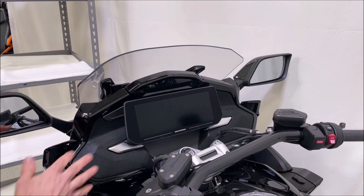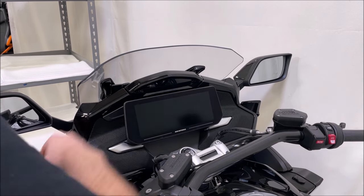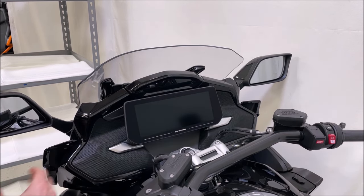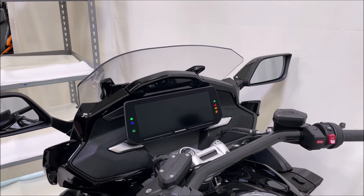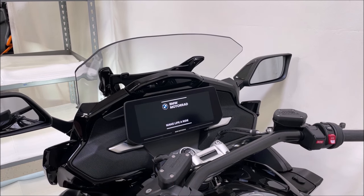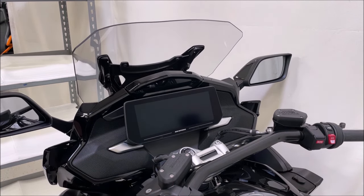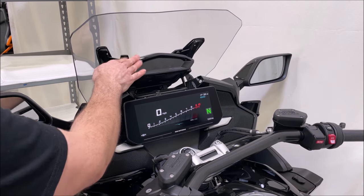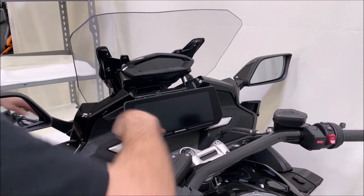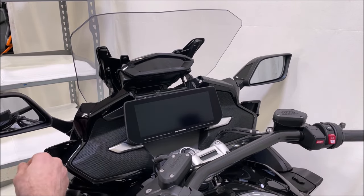We're going to start by removing the front grills and the LCD screen to get at our front pods. First, turn the key on and motorize your windshield up so you have access to the screws at the top. Once that's up, pop your top cover, then turn the power back off — the windshield will stay up and you can access the top screws.